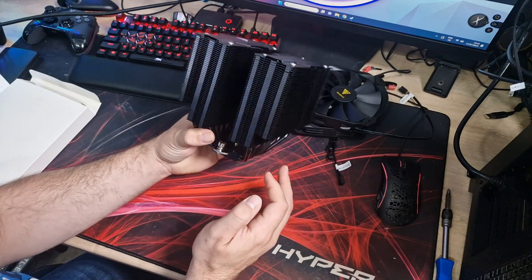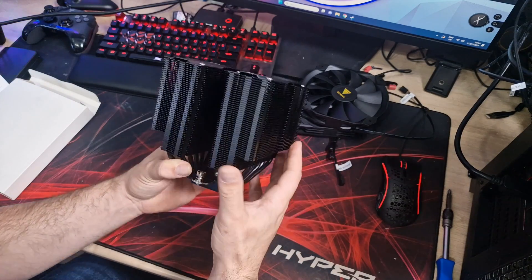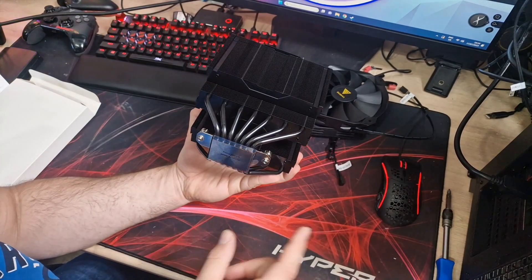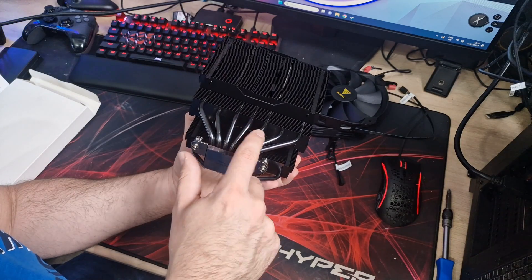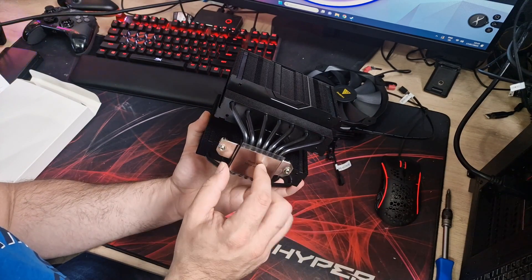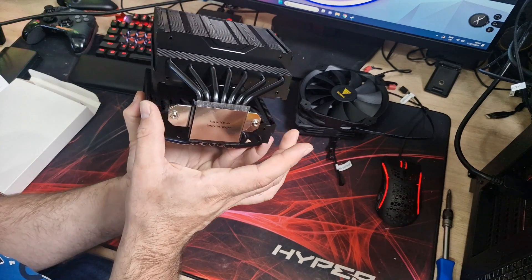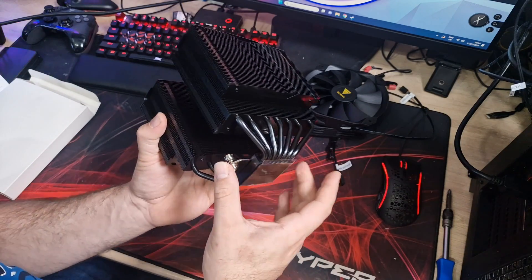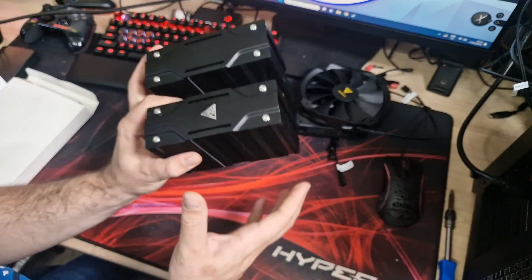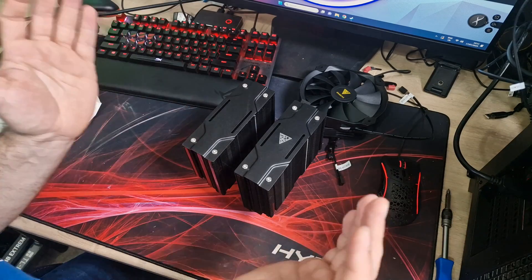Technically you could mount this either way around if needed. It does lean in a bit toward the middle — I'm not sure if that's normal, I might ask them to confirm. We've got seven copper heat pipes with what looks like direct contact milling on them, and a copper base plate that's nickel plated. There's also a pre-installed mounting mechanism, which I really like — I don't like having to fit those yourself.